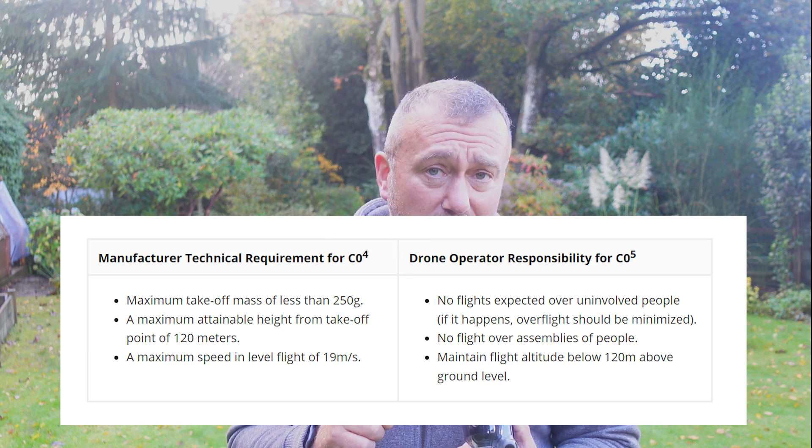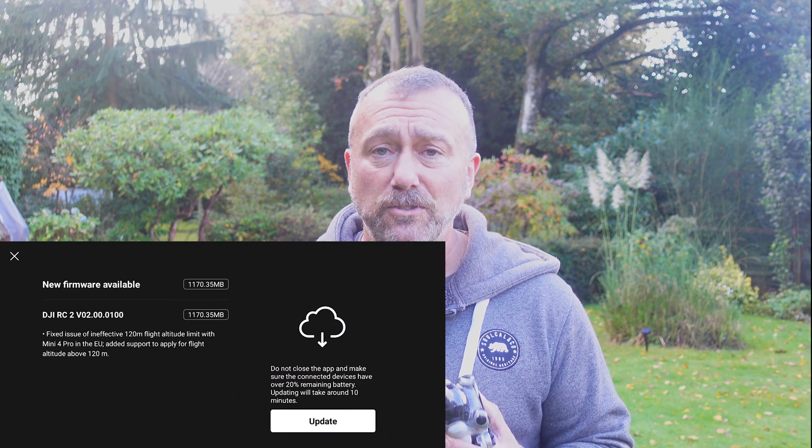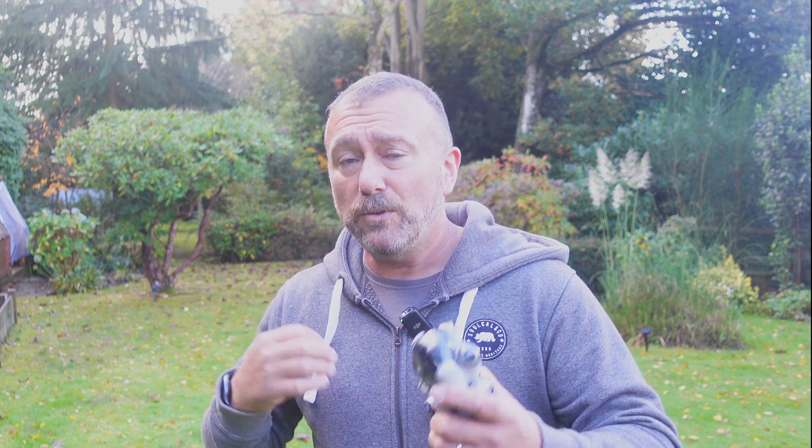DJI have finally sorted this out with their latest RC remote control firmware released this week. Whilst it's designed to fix the 120 meter limit once and for all, making sure things are compliant for flyers in the EU, it's also trying to not unnecessarily restrict flyers elsewhere, and that has actually caused a bit of confusion. So I thought I'd do a quick video on what the latest update does, who it affects, and how it impacts you.